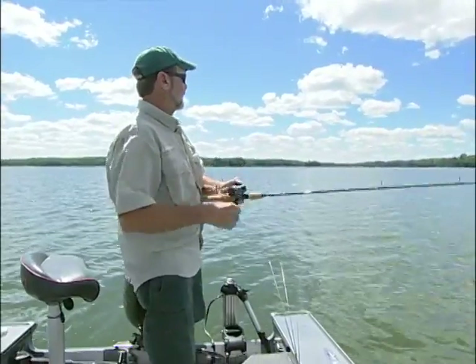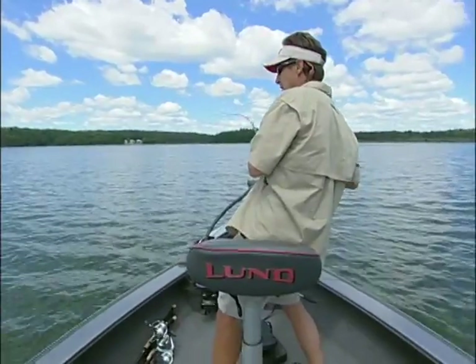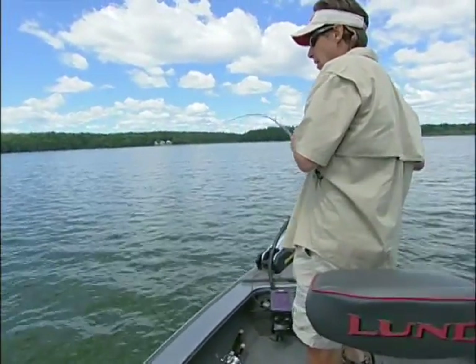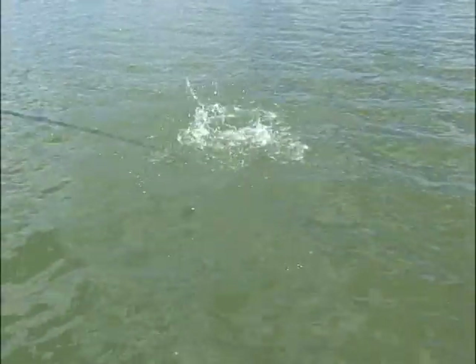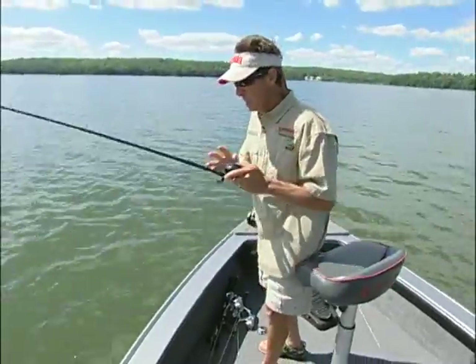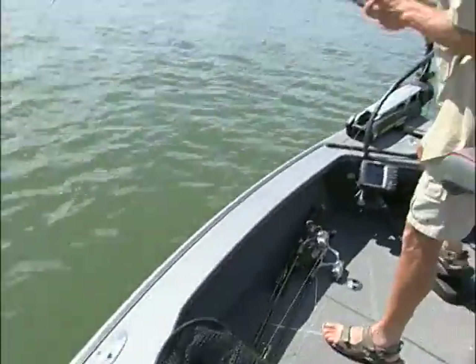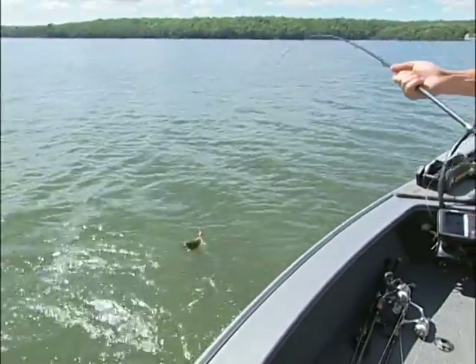Jim, I got him. Oh yeah, really good. You can tell on that ride. I really threw out there a long, long way. She's a good fish. I thought she was one of them real giants. She ain't bad, though. Come here, buddy. Not too bad of a fish for the first one, Al.